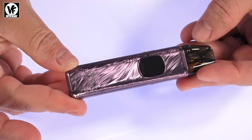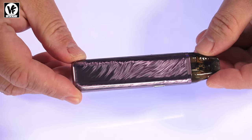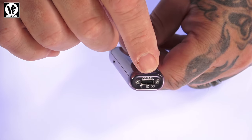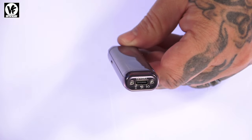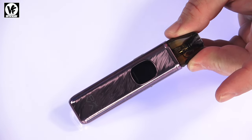The battery inside is a 1300 milliamp-hour — pretty large for a pod system. It has fast charging via a 2 amp USB-C port at the bottom, so that 1300mAh battery charges up super quick. And that's pretty much it for the XLim Pro 2 — let's get the pod filled up and have a vape.